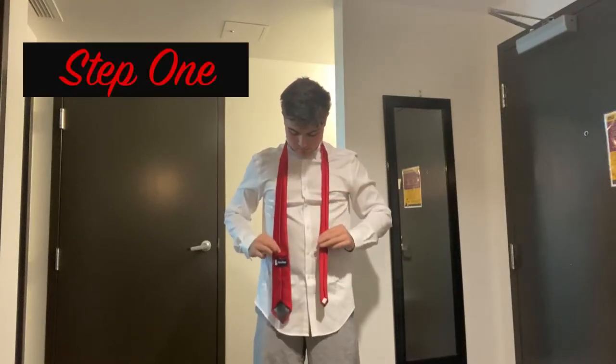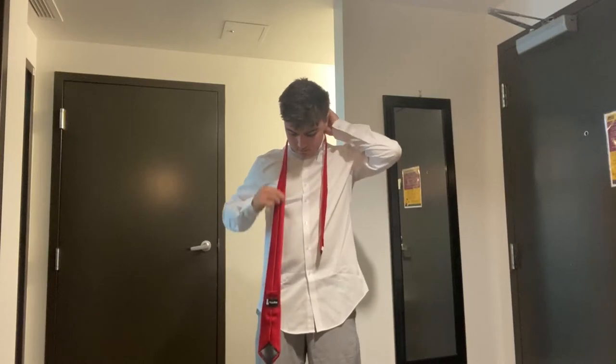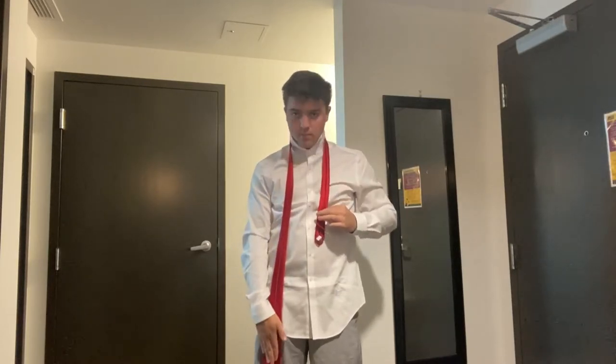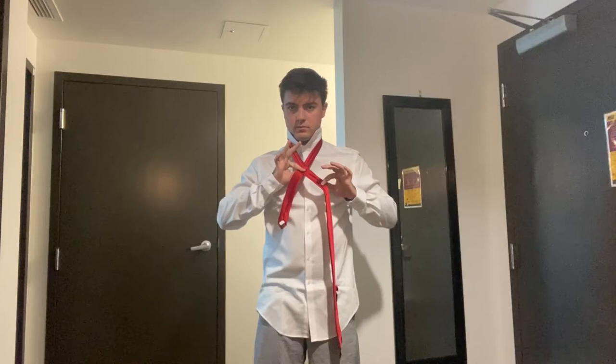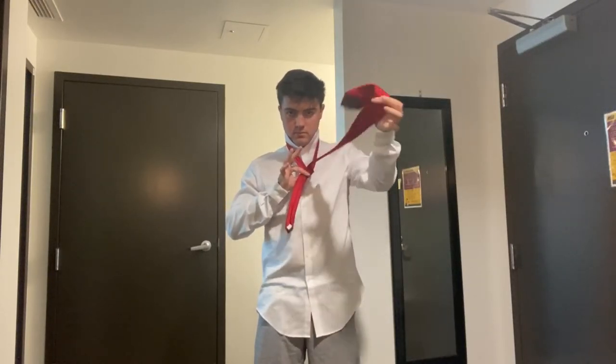For step one, throw the tie over your neck and pull the wide side down until it's about a hand's length down your thigh. Next, cross the tie over, pinch, then slide the wider side through and then tighten your tie.